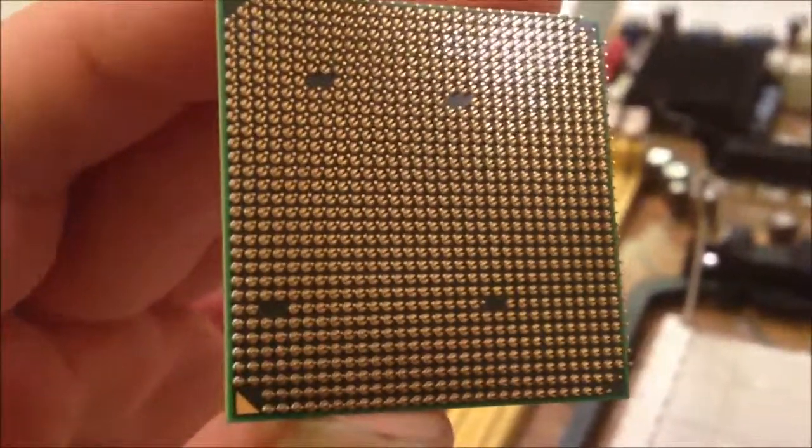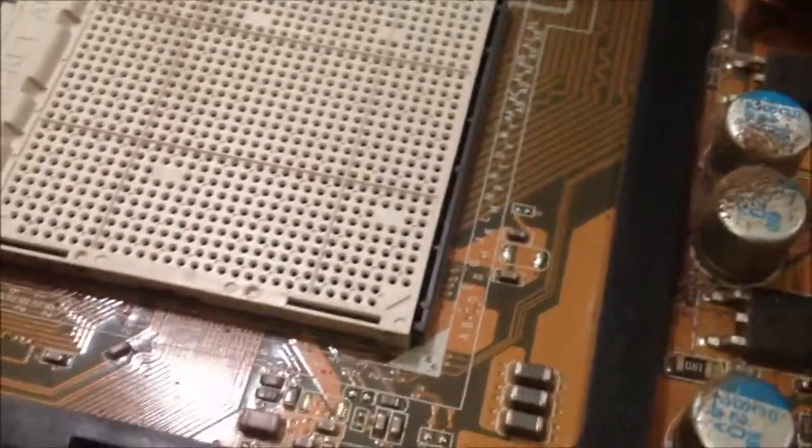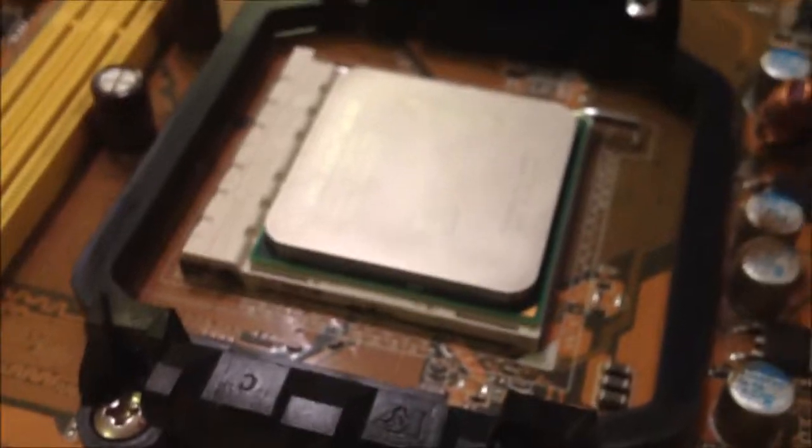Now on installing the CPU, you will want to look for the golden triangle on the bottom of the CPU and match it up with the triangle that's on the CPU tray. Put it down ever so gently, trying to keep it as in line as possible. Set it down nicely, then pull the lever down slowly and gently, but you will need to put some pressure down. Then lock it into place.